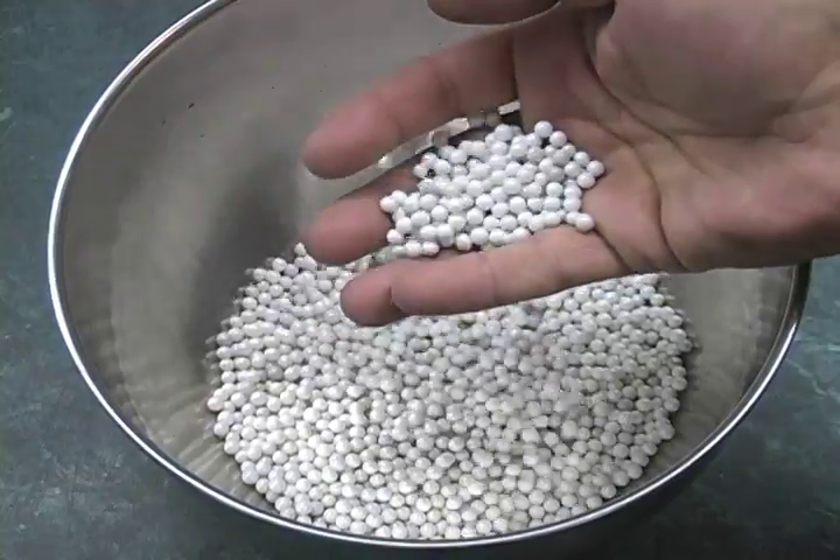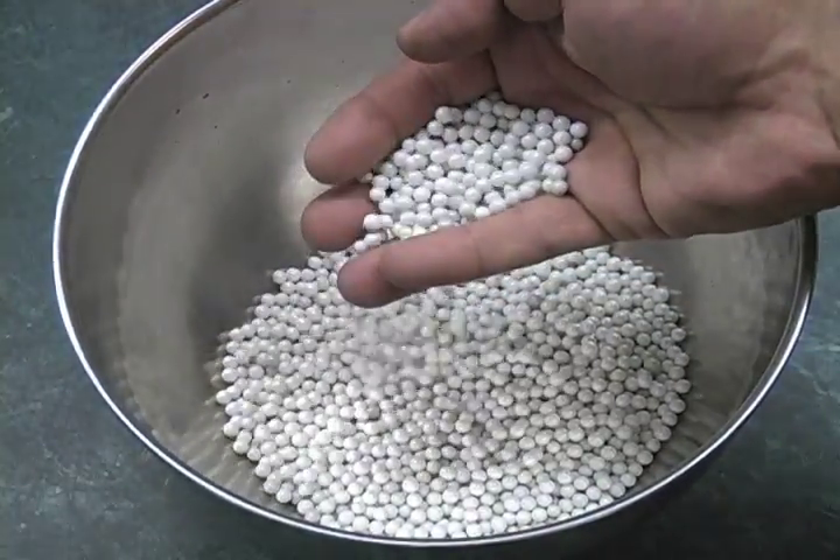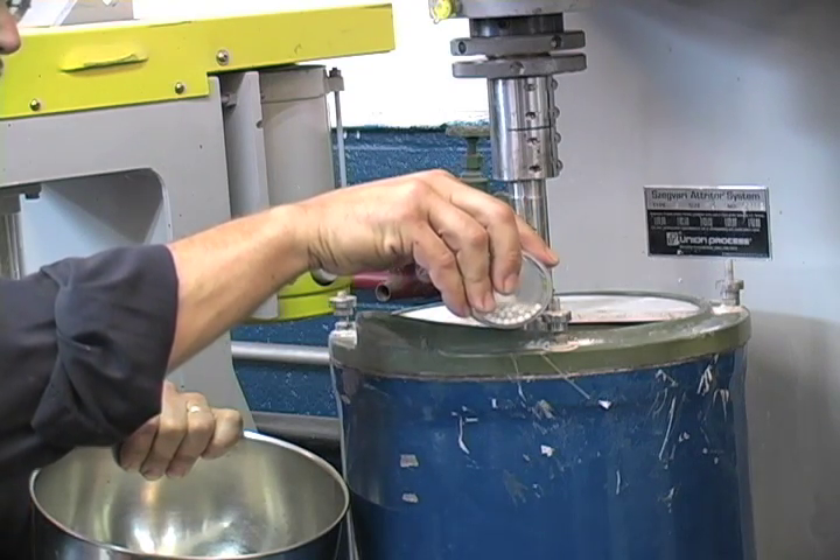Grinding media is selected based on material compatibility and milling requirements. The grinding media is then slowly poured into the Attritor's grinding tank.